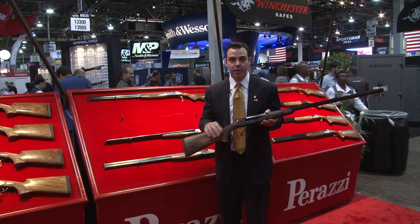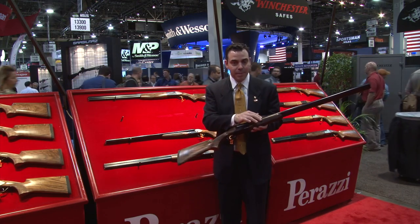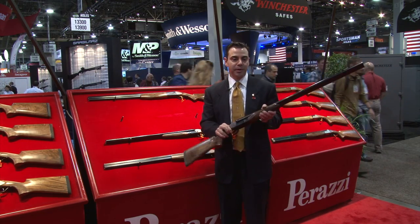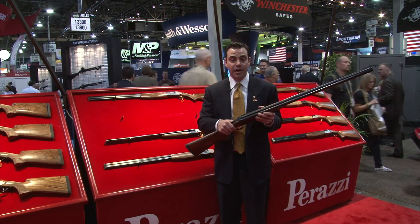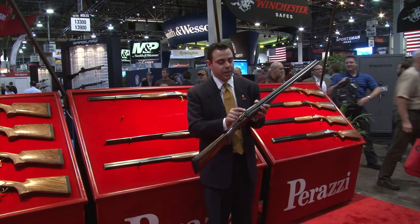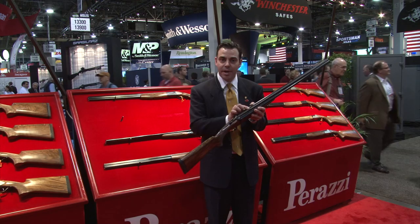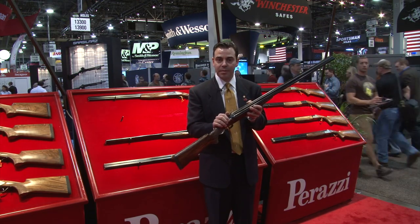For an upland hunter, a pigeon shooter, or a driven bird shooter, it comes with a semi beaver tail fore end or a splinter fore end, and barrel lengths up to 33 inches. It's a great gun for clays or for volume shooting. A neat thing about this gun is that it's got a slightly raised rib — so it's not a swamped rib — giving you more of a single sighting plane.